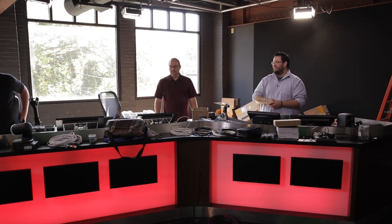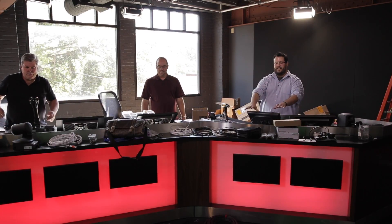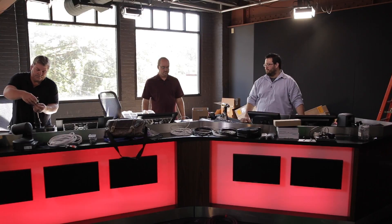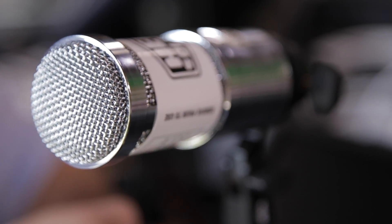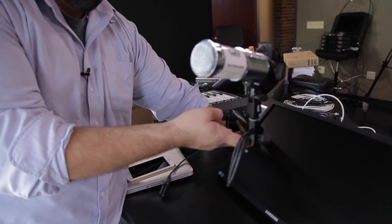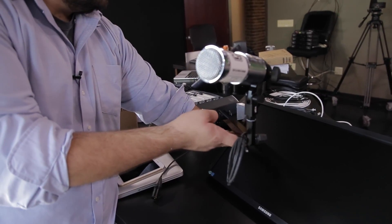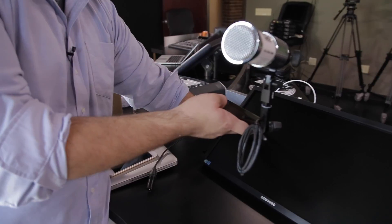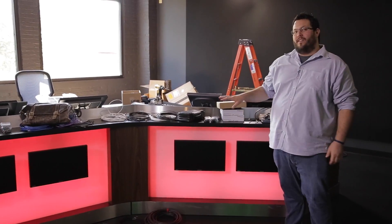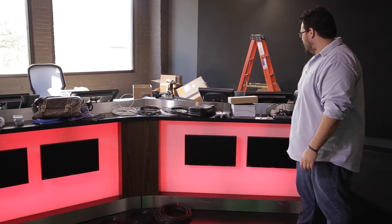We selected Heil PR40 microphones in the chrome-plated version on these low-profile mic arms. They'll come out for both the host and all three guest positions for a better look on camera and to keep things out of the lines of sight.